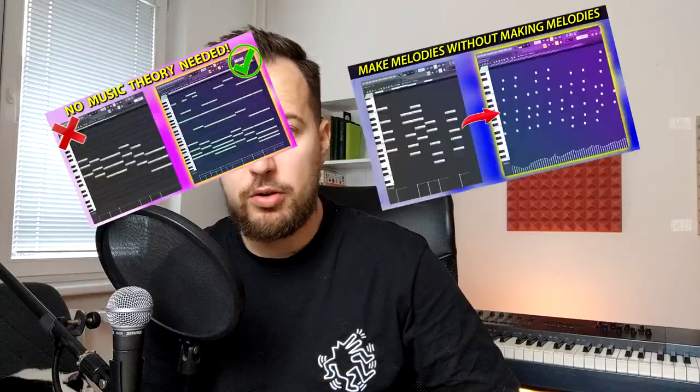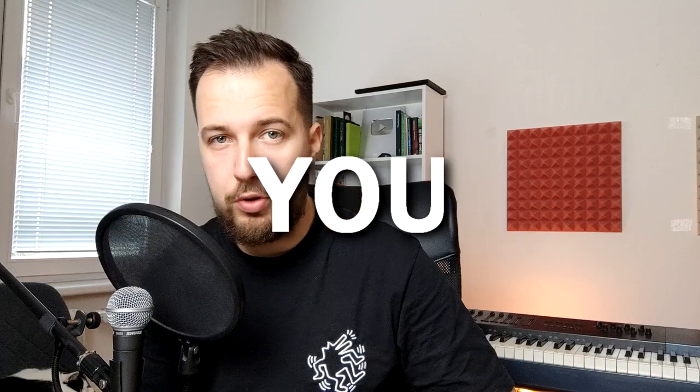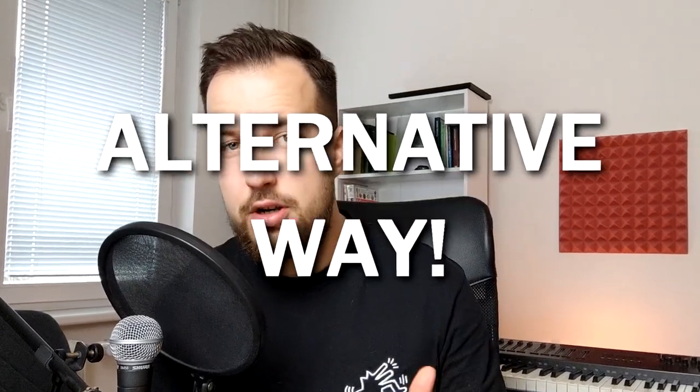It's time to tell you the truth about how I make chords and melodies. I've made many videos on this topic, but the truth is that I make melodies in a completely different way I never showed you before. It's definitely harder to learn, and that's why I'm also going to show you an alternative way that is way easier to get started with. This video is brought to you by Skillshare, which has some amazing classes on music theory.